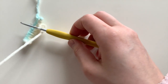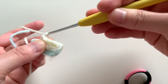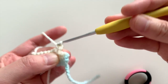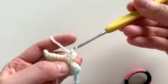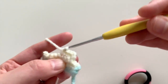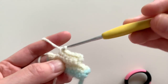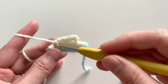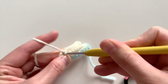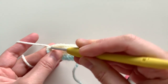Continuing on, we're going to go into the next row: chain one, turn, and single crochet seven along this row — that's one, two, three, four, five, six, seven — and then you're going to slip stitch two at the very end. One slip stitch and two slip stitches.